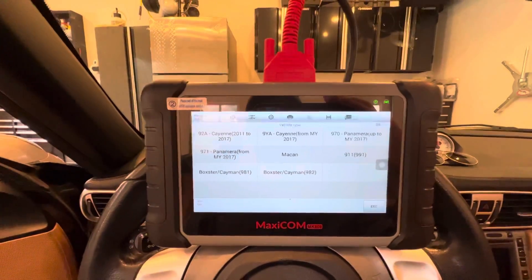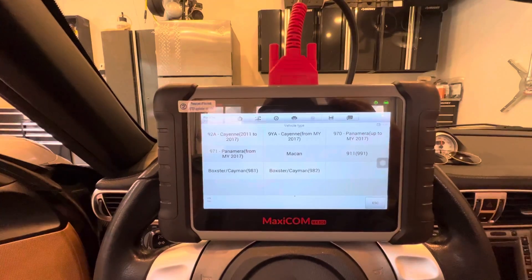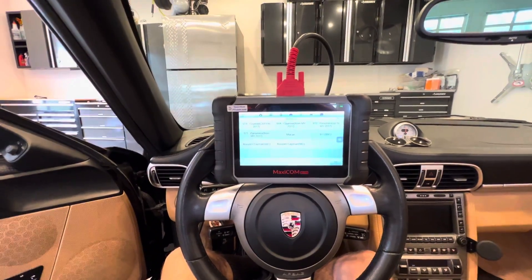So you cannot do a 987, a 997, 986, or 996 for ABS brake bleeding.